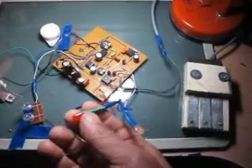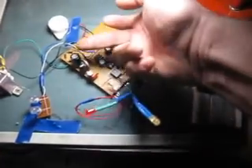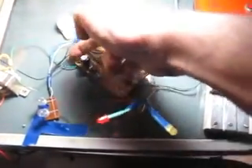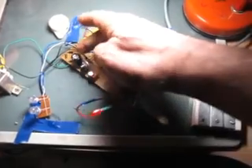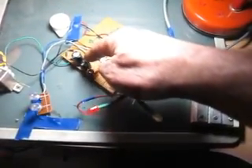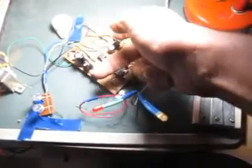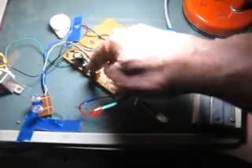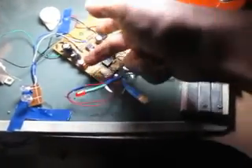Cette diode-là est liée à l'alimentation que vous pouvez voir ici. Nous avons le pont de diodes, la capacité de filtrage de 1000 microfarads, puis le régulateur 7809 — on va avoir une entrée 12 volts et une sortie 9 volts — puis un deuxième filtrage, l'antiparasitage et le filtrage final.